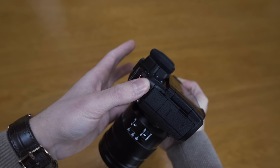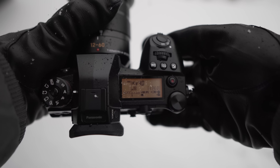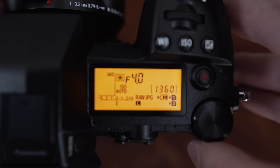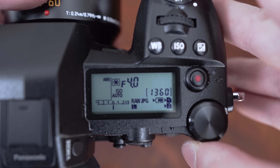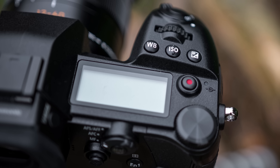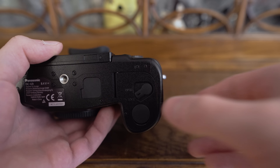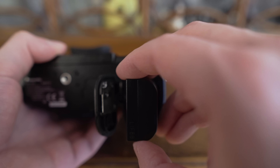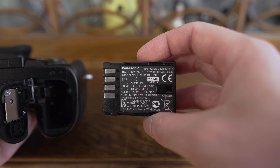The G9 is also the only Micro Four Thirds camera at the moment to feature a top plate LCD display. It shows all the important information about exposure, white balance, metering, shooting format, space left on both SD cards, and how much battery power you have left in both the camera and the grip if attached. I quite like it — I could probably live without it but I've actually found it to be a convenient way to check settings. The G9 uses DMW-BLF19E batteries, the same as the GH5.